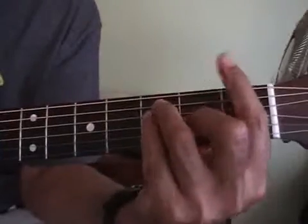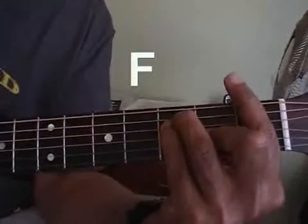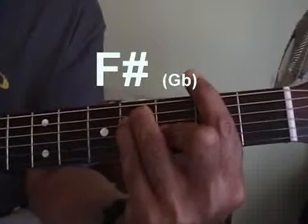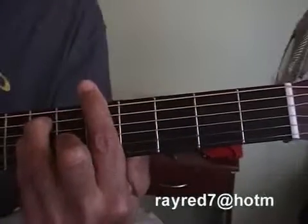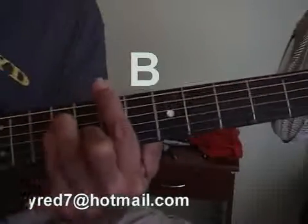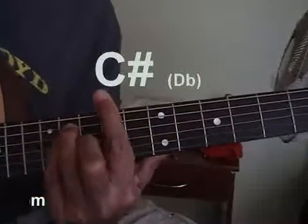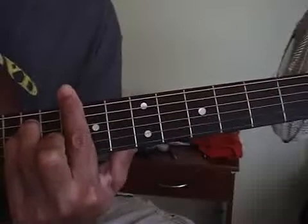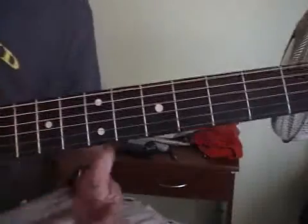Now we'll go down to the bars, which would be F — the one everybody hates, because that's what everybody starts with. The next one up is F sharp. Then G. G sharp. Then A. A sharp. B. Then C. And C sharp. Then D. Gets pretty hard when you get up at the top of the guitar. That's all the chords.